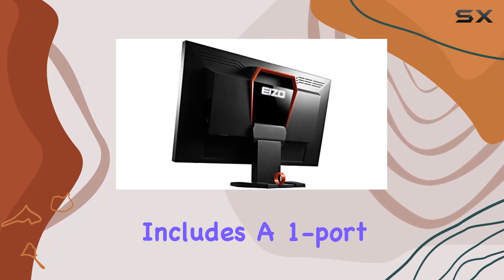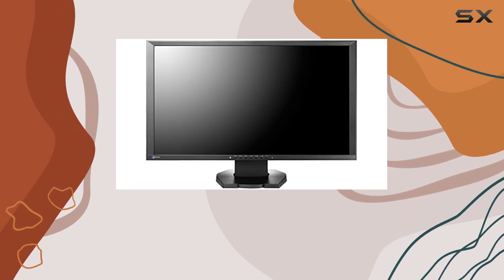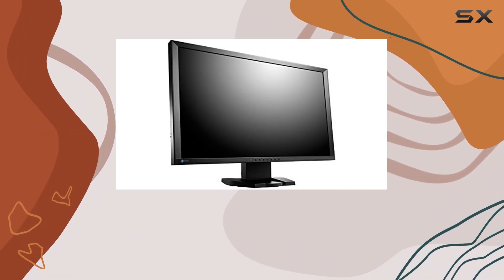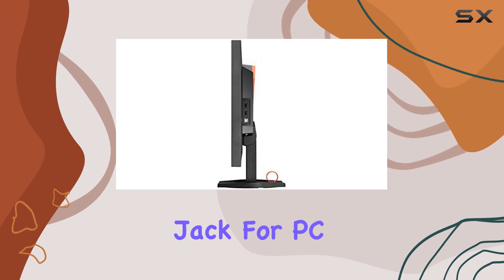The monitor includes a 1-port USB for control and a 2-port USB hub, enhancing connectivity convenience. On the connectivity front, the ISOFORUS FG2421BK offers a 3.5mm stereo jack and headphone jack for PC and AV purposes.